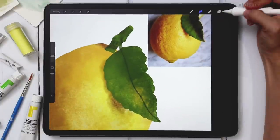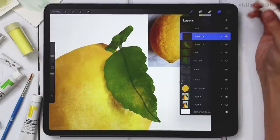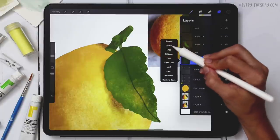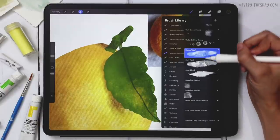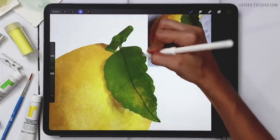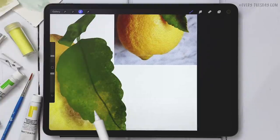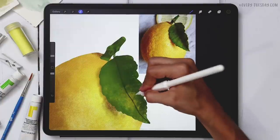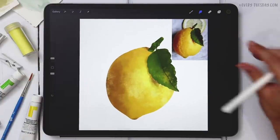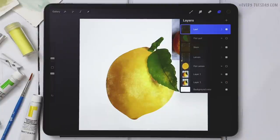For the leaf shadow, I'll create a brand new layer, apply a clipping mask, select my darkest color, return to the flat leaf for a selection, and paint in the shadow with Dense Wash. The reason I use the flat layer for selection rather than the watercolor layer is that the watercolor has non-opaque areas that would make it hard to get really rich darks and bright lights. Once highlights and shadows are in, I'll group those layers with the detail layer and label it 'leaf.'